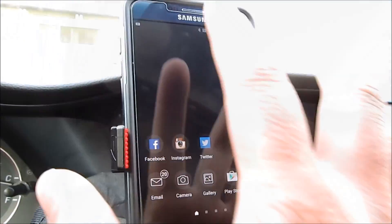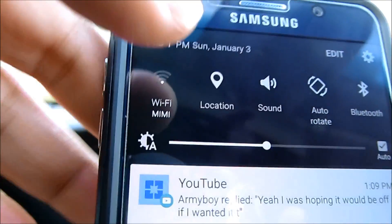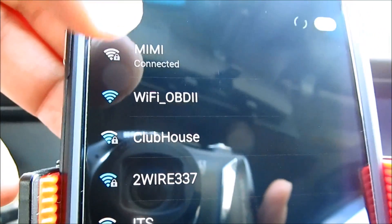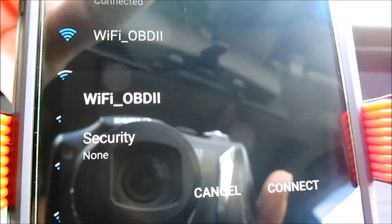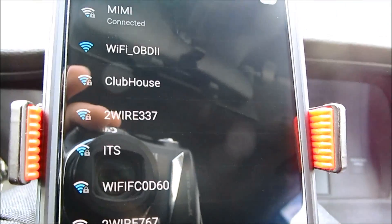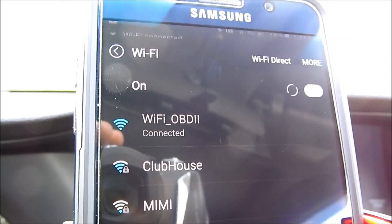Go to your phone and go to your Wi-Fi settings, then look for this Wi-Fi OBD2 right here. Select that one and then click connect — it's now connecting. Now it's connected.